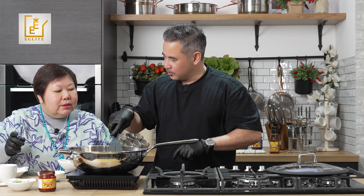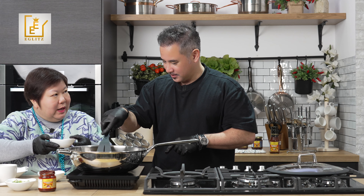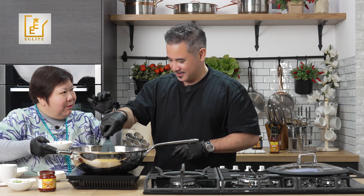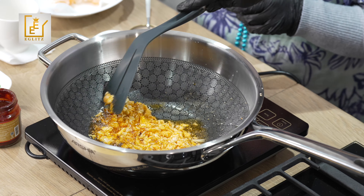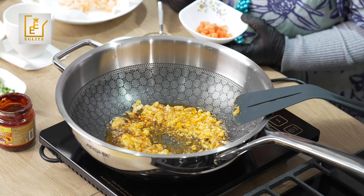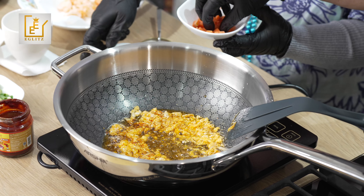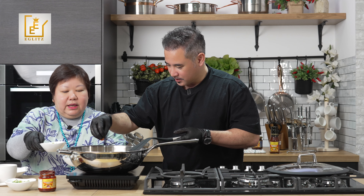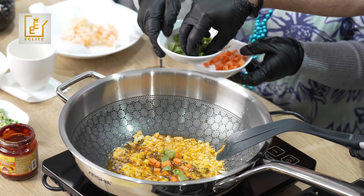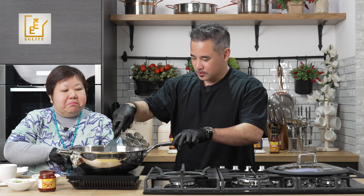We're going to slowly elevate the spice level — start from step one with the Korean chili paste. You can see the oil has changed color. It now has the garlic and ginger taste. Let's add some carrots and some green beans — or long beans, depending what you call them.